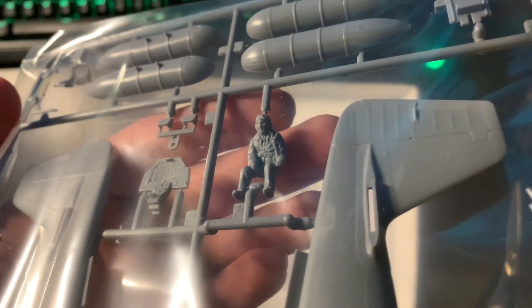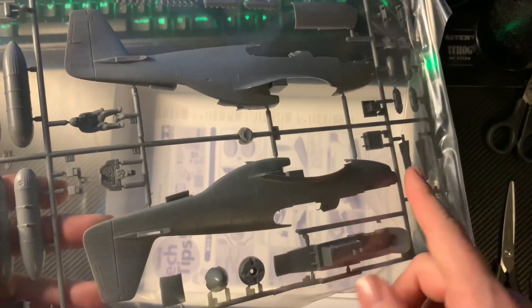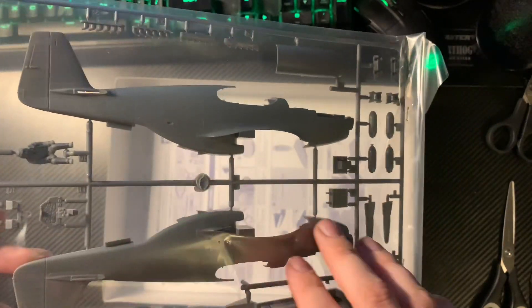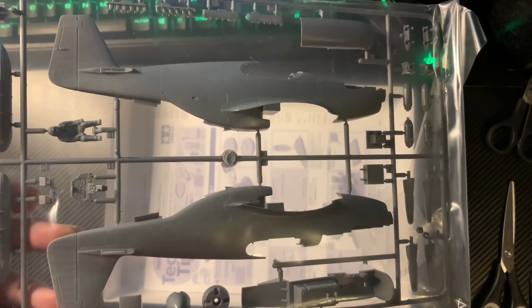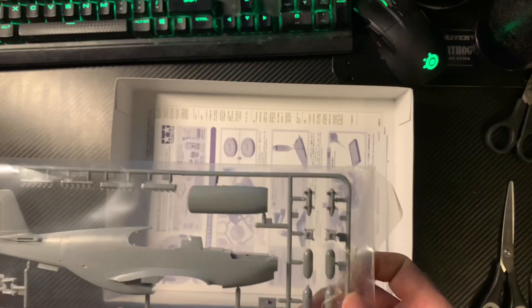Next bag we've got a pilot figure. I wonder — is that standard for the American release or is that actually RAF flying gear? That's interesting. I'll have to find the American boxing of the same aircraft and see if I can get a transfer set that allows me to do more than one scheme for this version of the Mustang. It'd be pretty good to actually do a comparison to see if that pilot figure is the same.